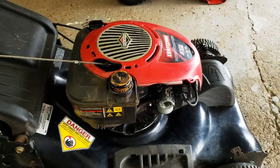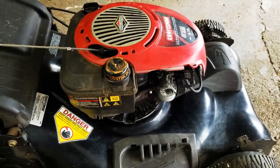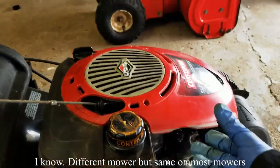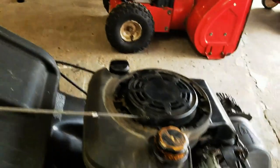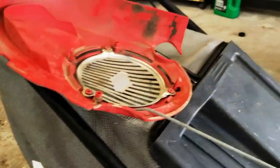Today we're gonna look at how to change the ignition coil on your lawnmower. This happens to be a Craftsman with the Briggs and Stratton Quantum engine — very similar on all different types. First thing you're gonna want to do is remove all the covers. I've already removed the screws, so just a few screws holding that cover on.